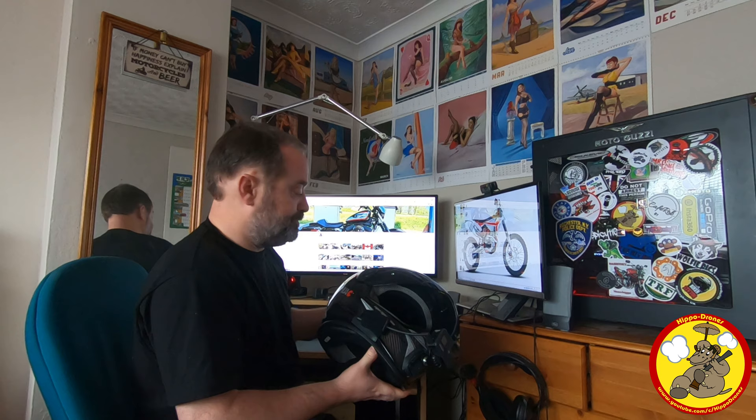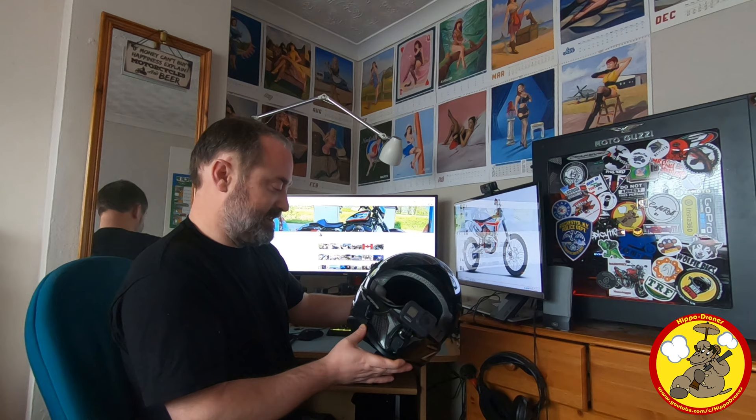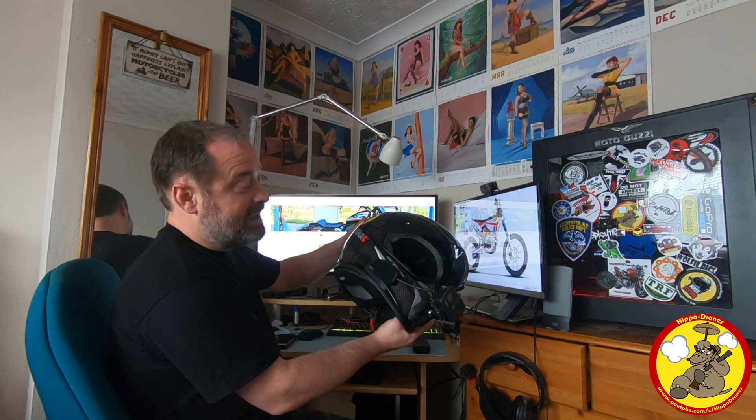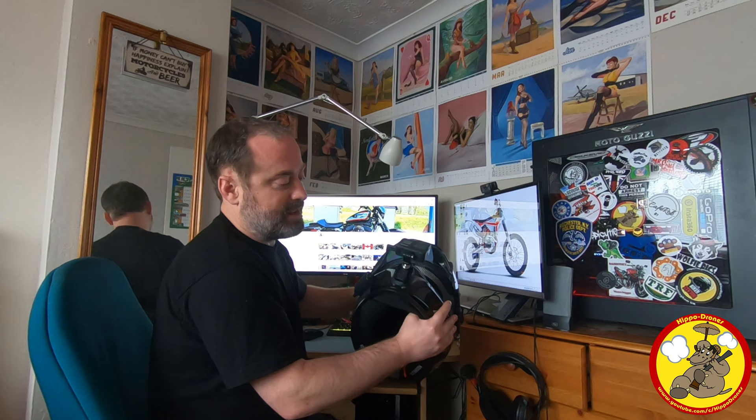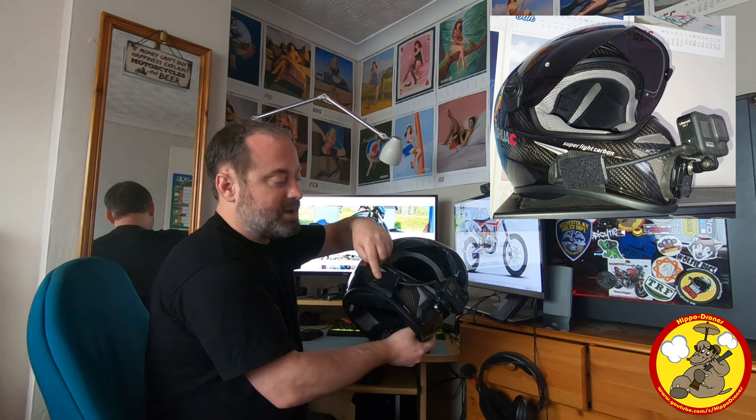The Initio is also carbon fiber, which makes it really lightweight, which means once you add all these bolt-on bits and bobs it doesn't weigh the crash helmet down too much. This setup is actually lighter than my track day crash helmet without any cameras on. So what we've got here is the Initio Enduro Carbon in road setup with no peak, and on the front we've got a GoPro Hero 8 Black with the GoPro Hero 5, 6 and 7 microphone adapter.